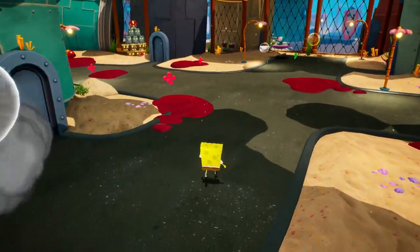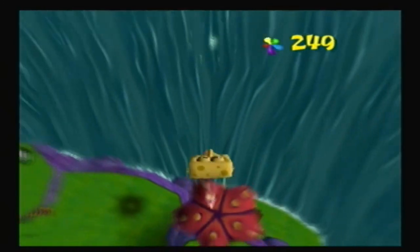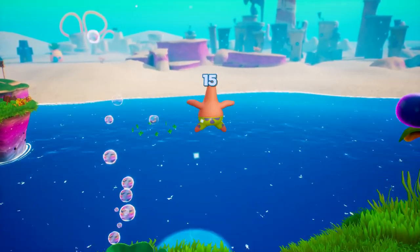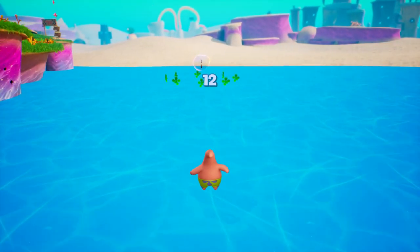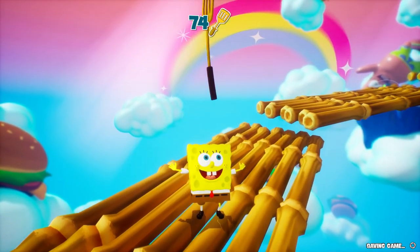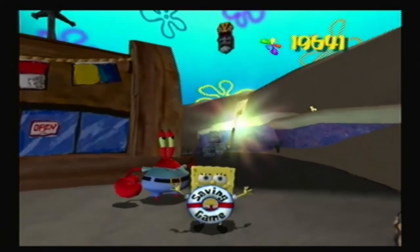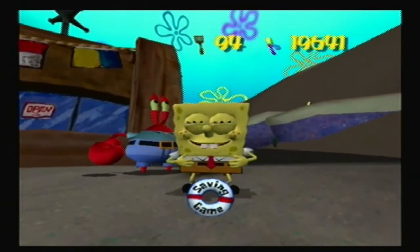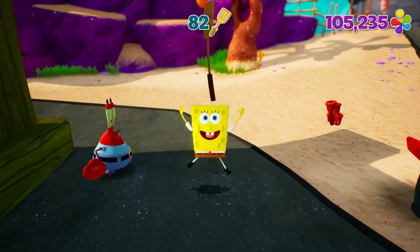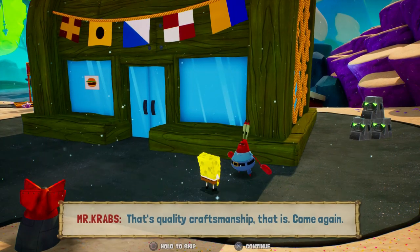There are some parts where they made the game a bit harder. Like in Jellyfish Fields, you're supposed to get the sock by coming back as Patrick, but in the original you could just jump into the water as SpongeBob and get it. Here, they changed it to where you have to get it the correct way. Also, Mr. Krabs is more greedy in this game. In the original, you have to give him a total of 39,500 shiny objects. In this one, you have to give him 108,000 shiny objects. If you want to 100% the game, you have to grind to do this.